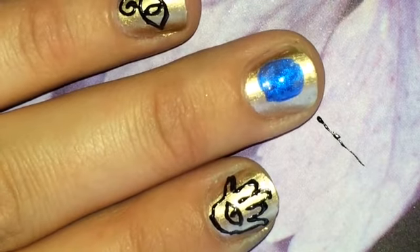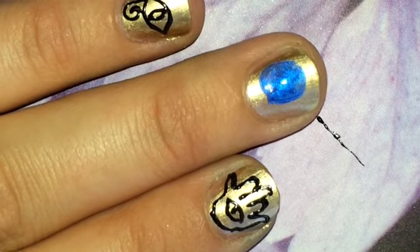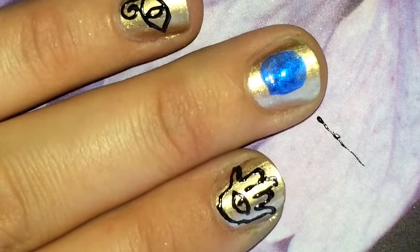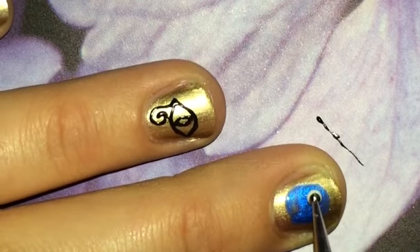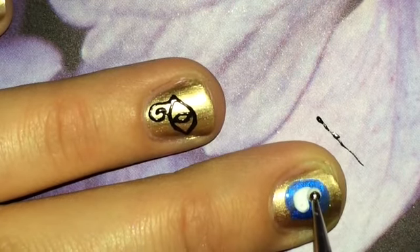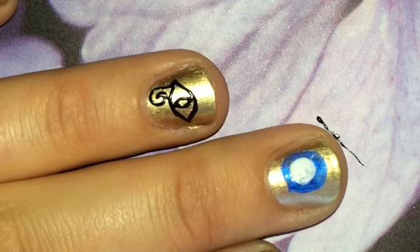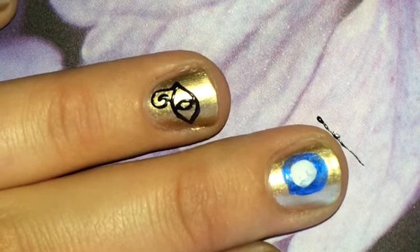My blue eye, I think it's fairly dry. I'm going to use a dotting tool to place some white for the eyeball, then clean it off.